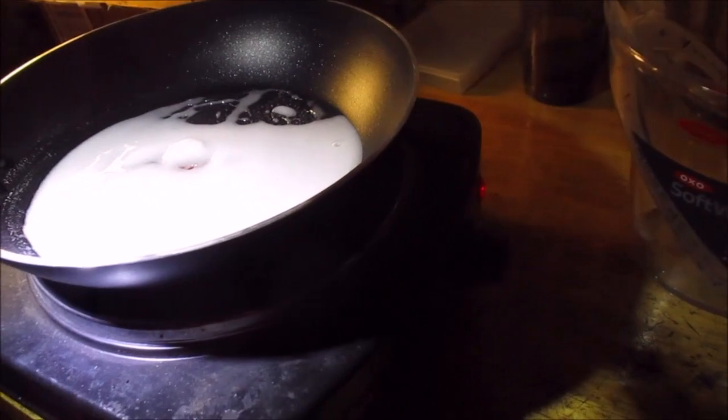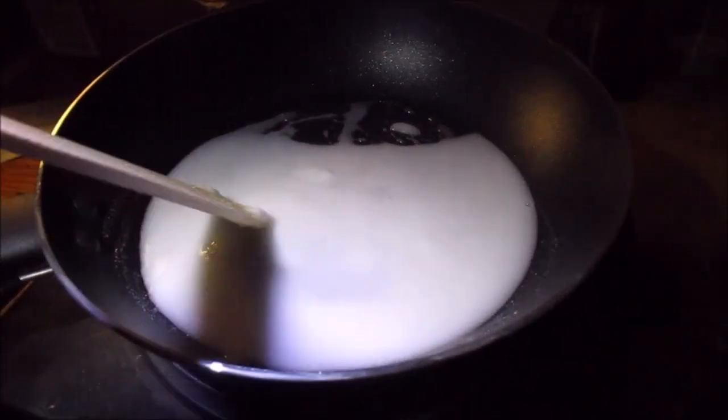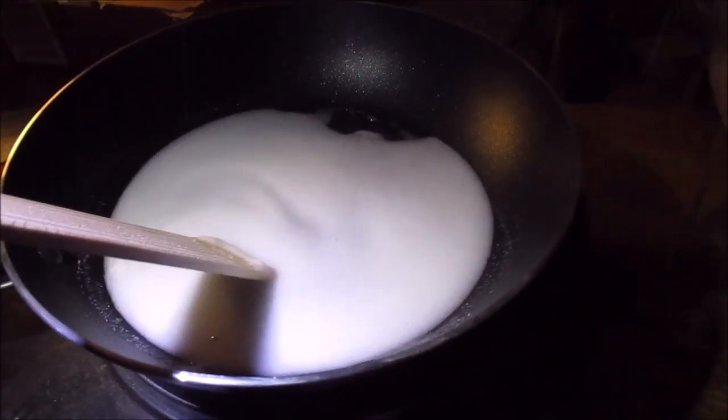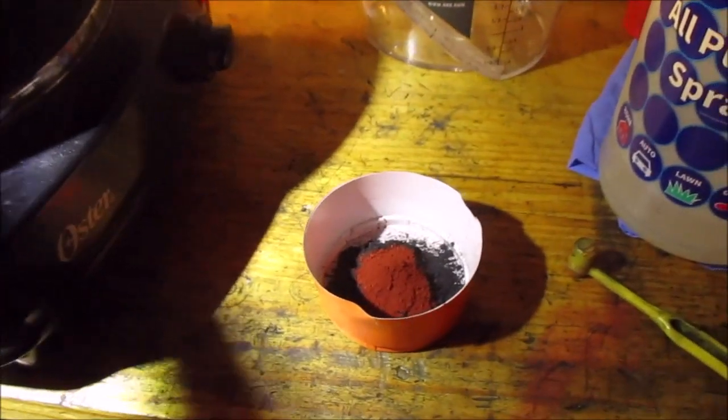Alright guys, we are cooking. I just slapped it on high, whatever temperature that is. You don't want to put too little water or the whiteness won't disappear, but put too much water and it'll just turn clear. So I'm just going to keep at it.